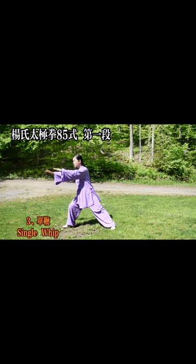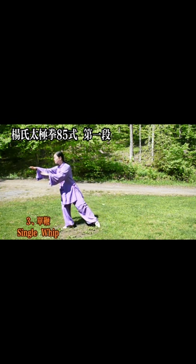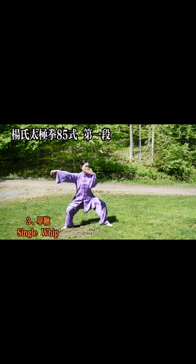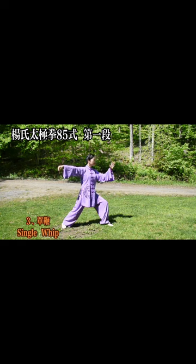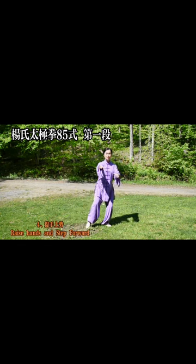3. Single whip — single whip. 4. Raise your hand — raised hands and step forward.